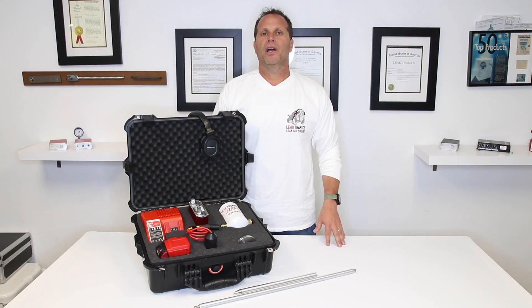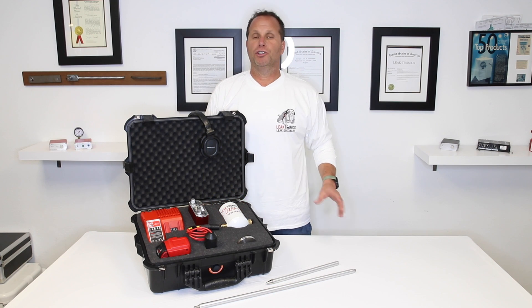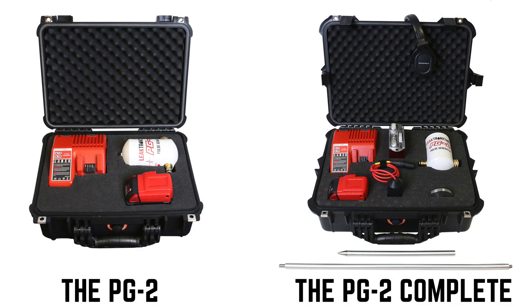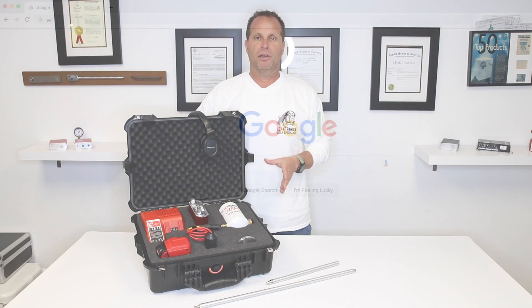For those of you who don't have listening equipment, the Pulse Generator 2 Complete comes with electronic listening equipment from Leaktronics. So whether you're buying the PG-2 as a standalone or the PG-2 Complete, it will let you get right over the lines that you're listening to, no matter what material they're made of.